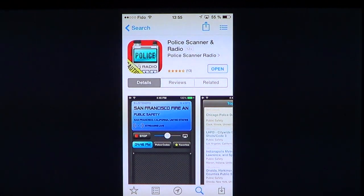Welcome to the iPad Apps First Look channel. This is an app review — another one, because there are a lot of them. This is another Pulley Scanner Radio.